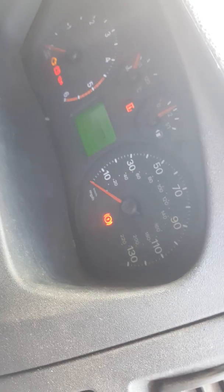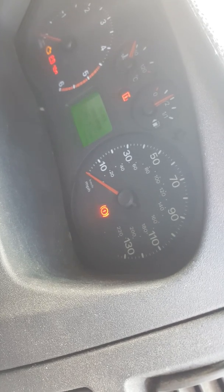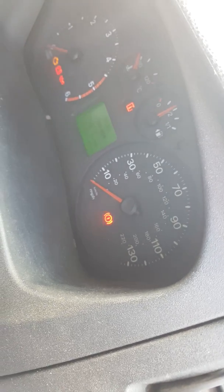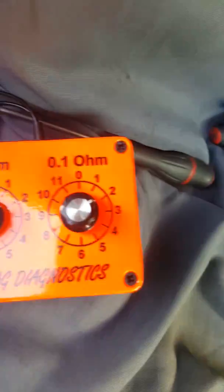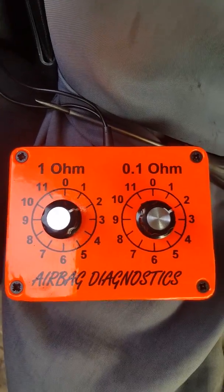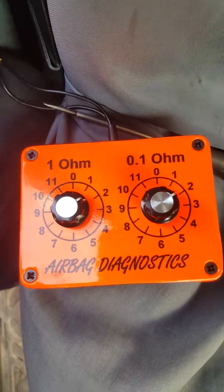Turn the ignition back on. We've now got 2.2 ohms, and that's the resistance that works — the system now thinks the airbag unit is there and it's happy. The light is still out on the dashboard, so we know the wiring loom is okay.